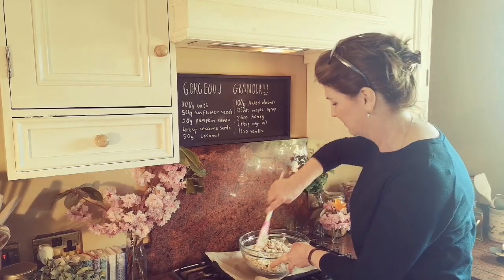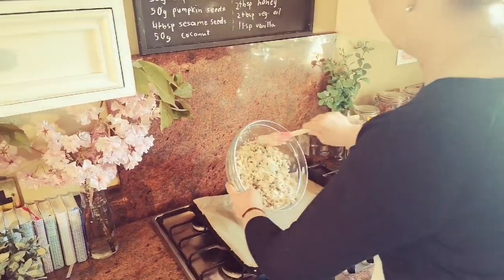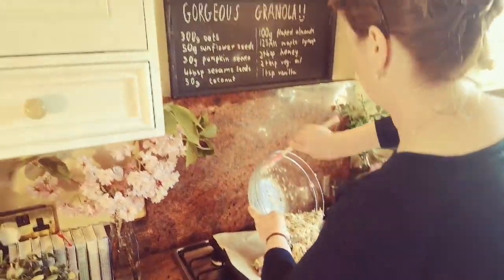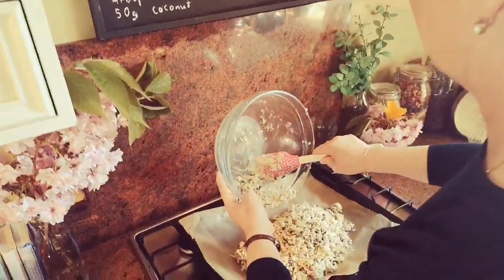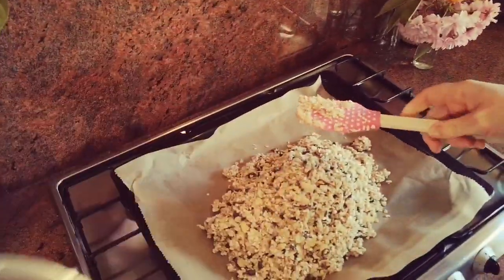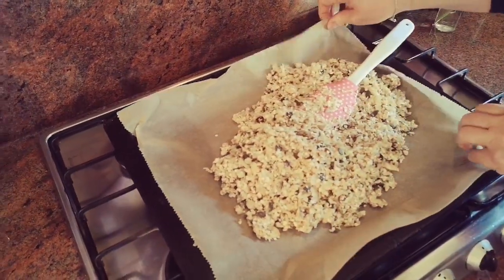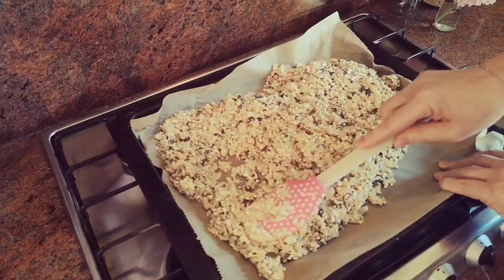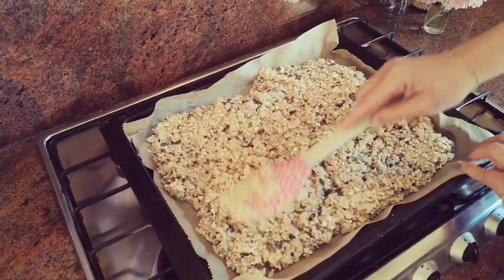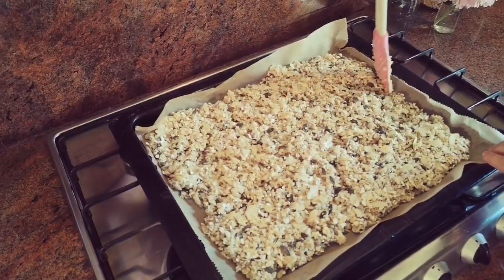That looks like it's all nicely coated and I'm just literally going to tip it out into the baking tray like this. If you find that your mixture is heaped on your baking tray, just use two baking trays, because you really want this to cook evenly - it cooks on the top and sides first rather than underneath. So spread it out nicely like that.